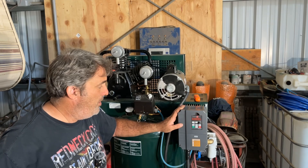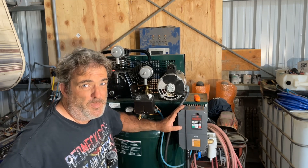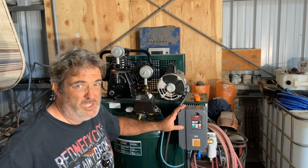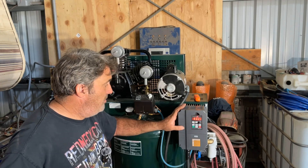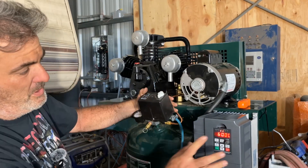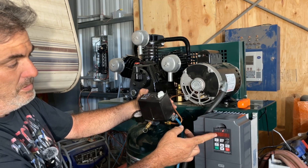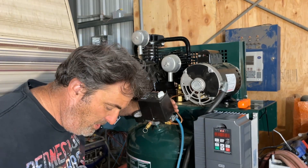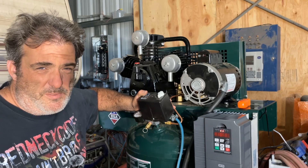One thing to bear in mind: this particular unit shipped defaulted to 50 hertz, and that needs to change before you run the motor. Since this system is in Alaska, everything in the United States runs on 60 hertz. You need to change the maximum frequency — there are really good tutorials from the manufacturer on how to do that right off the get-go. Other than that, it's been wonderful. I actually can speed up and slow down this compressor, but since it's a displacement compressor, I want max volume to refill the tank as fast as possible, so I just leave it at 60 hertz.